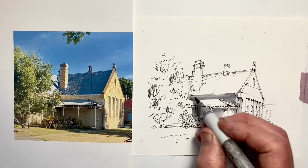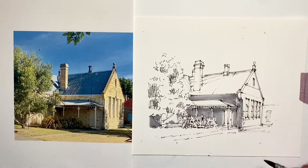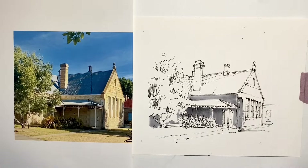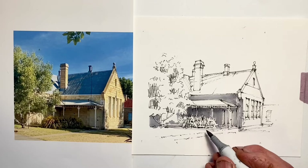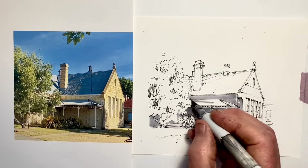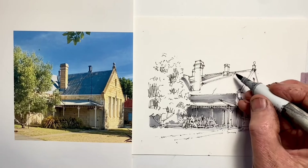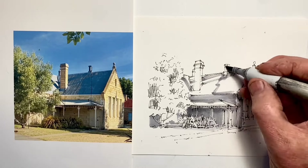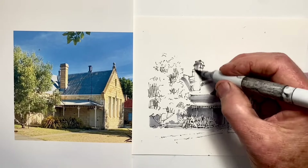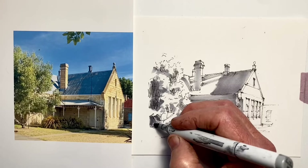I've switched now to my markers — I'm using a 0.3, 0.4, 0.2 and a 0.1, mostly the 0.3 to get the main value. I switch to a 0.4 to get a darker value in the corner. I haven't got time to be precious doing gradations, though going over a few times with the same value does darken it a little. I need to be aware that most of these plants at ground level are in shadow. The line direction is important — notice that I did the lines there to be sympathetic with the corrugated iron channels running down the roof.